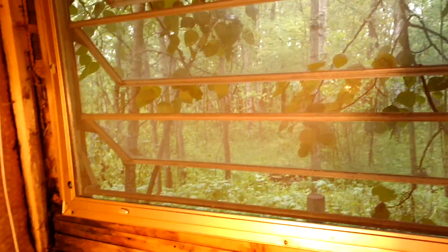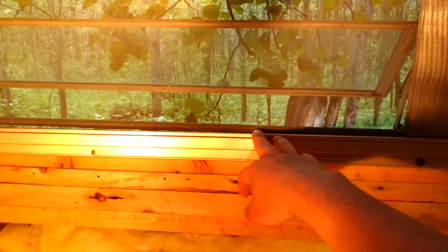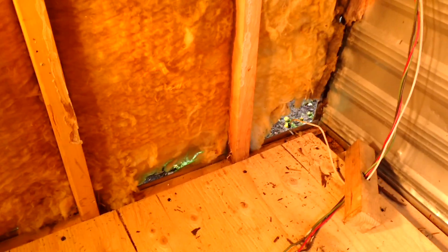The mosquitoes are bad — that's why it's nice to work inside here. I've got my screens put up on the windows, so mostly, once I get this siding buttoned up, it should be pretty well sealed.